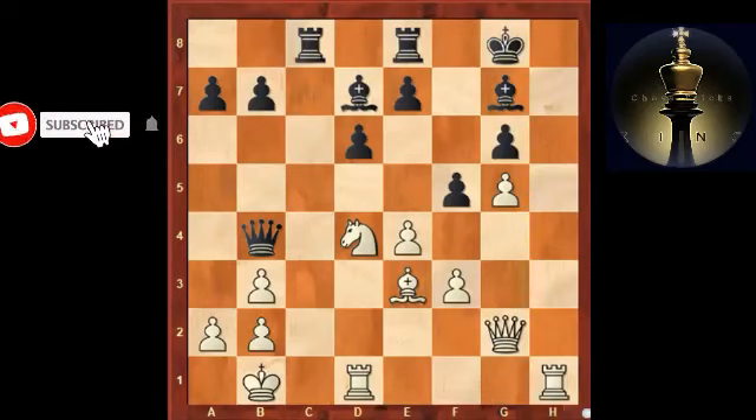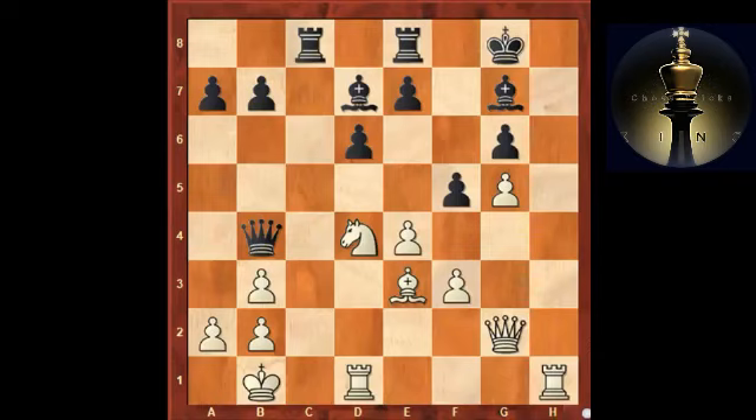A useful defensive technique: whenever you're on the defensive side, you bring your king into safety in the opening. But once you come under attack, you try to find ways of fending off the attack or at least bringing your king into safety. One important way this can be done is by a king walk. I've selected a couple of examples.